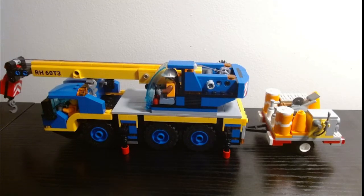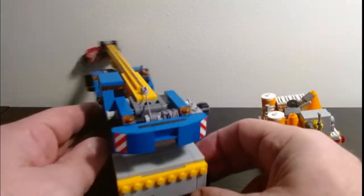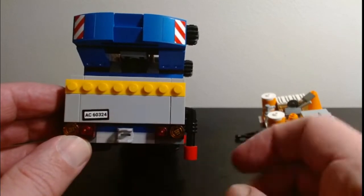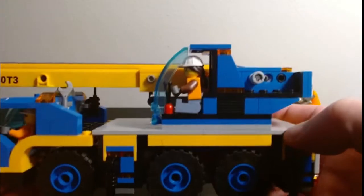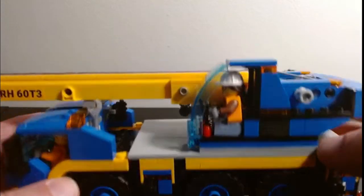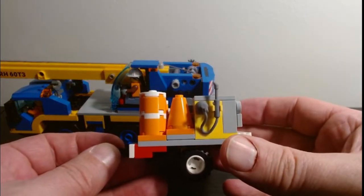Hey, welcome to YouTube. I've been trying to work on something. I was talking with my friend Brick Sergeant on different live streams with Brooks Bricks and we were talking about the mobile crane and how on the back of it there's this little hitch component. That got me thinking — this crane doesn't have, when you look at a real world crane, there's a pad that normally goes under it, but looking at this crane there's no real spot for it.